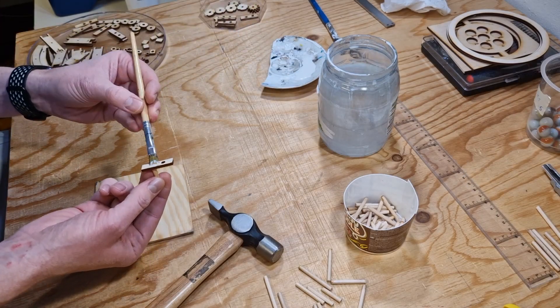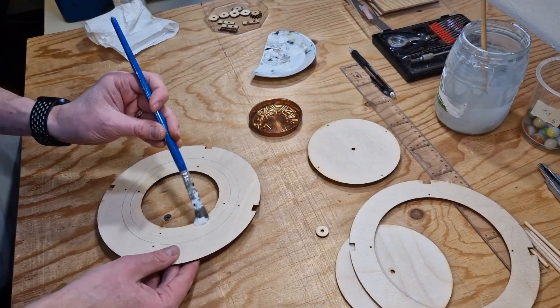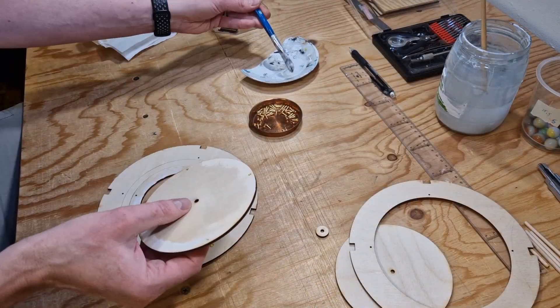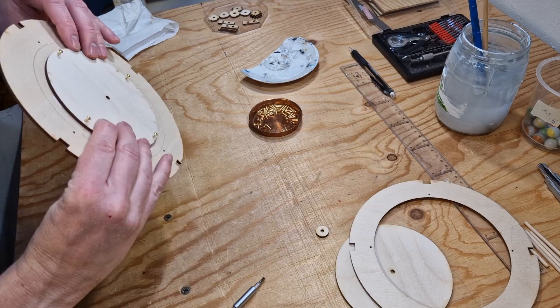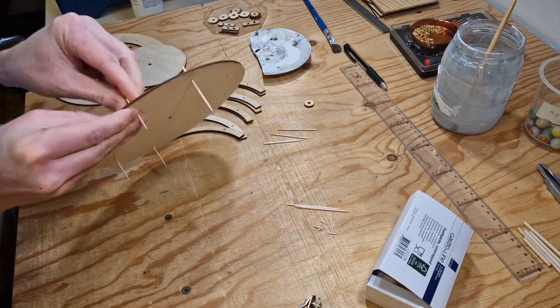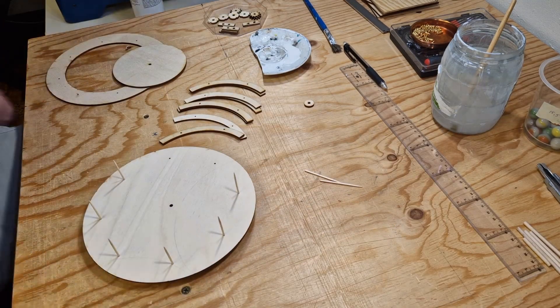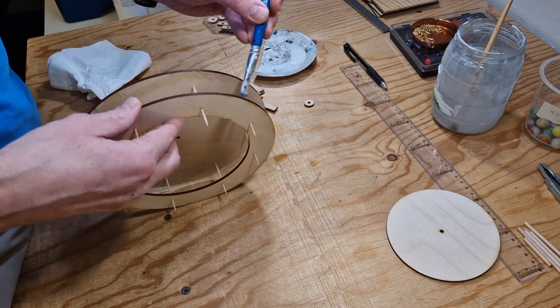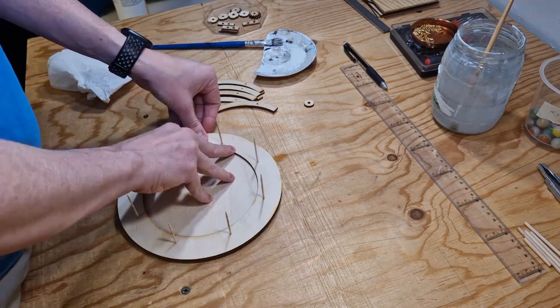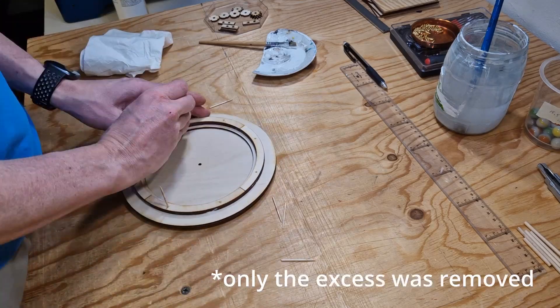After this it was just a case of gluing all the different parts together, including gluing the inner rings on the top and bottom parts that held the marbles. The concentric rings were indexed with small holes and toothpicks so that they were exactly concentric, and after pressing everything together with a bit of glue I used a nail clipper to remove the toothpicks.